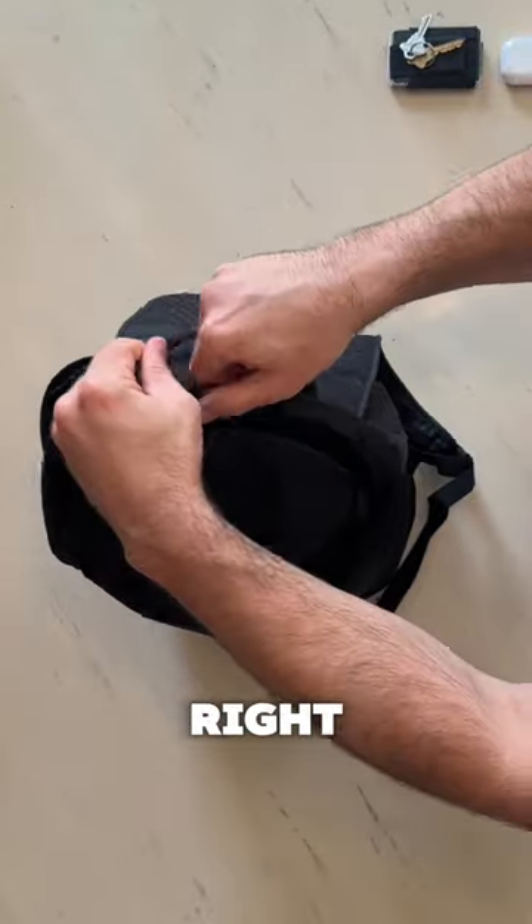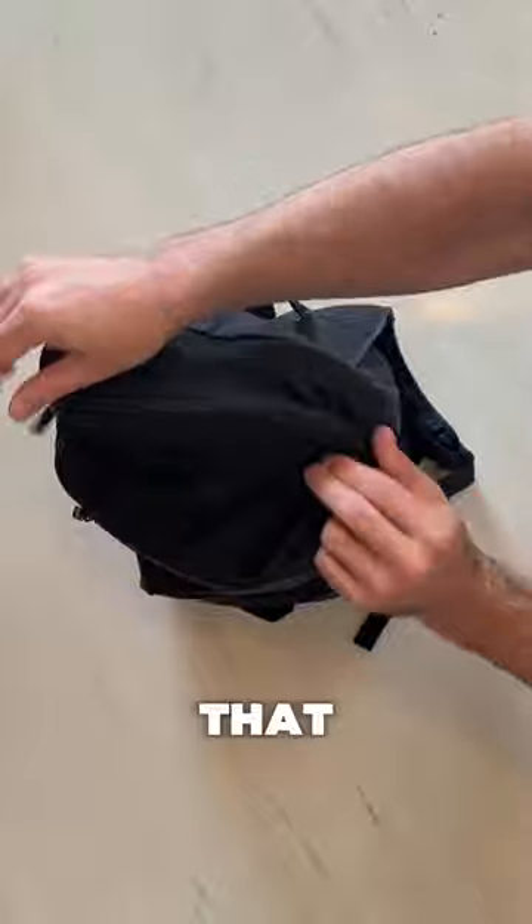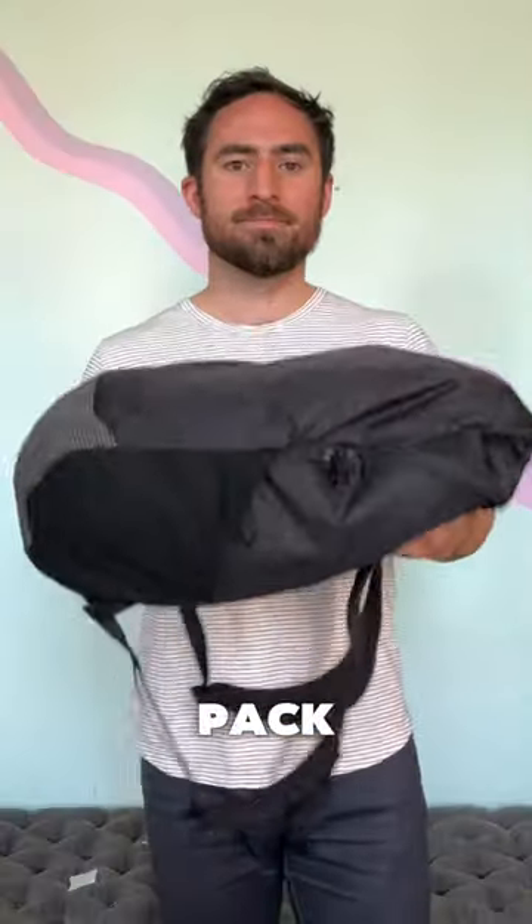Once I get all that in there, I just zip it right up, and then there's a smaller zip pocket at the top where I can throw my wallet, keys, headphones, things like that. And that is the Tortuga Packable Date Pack Bag. Cheers!